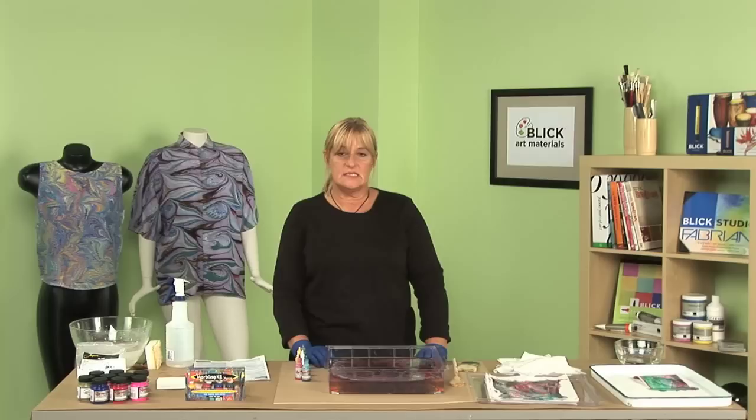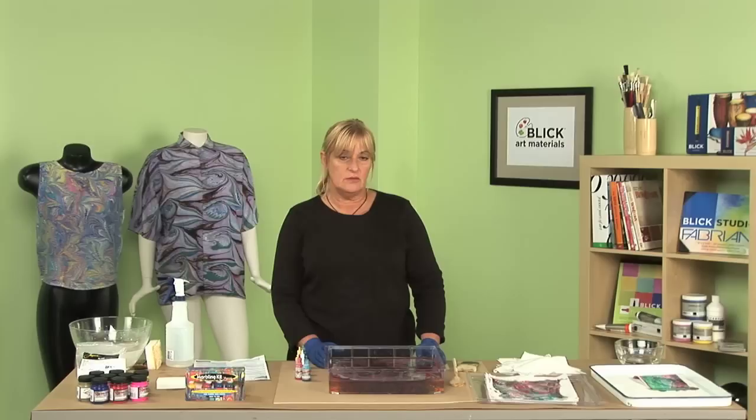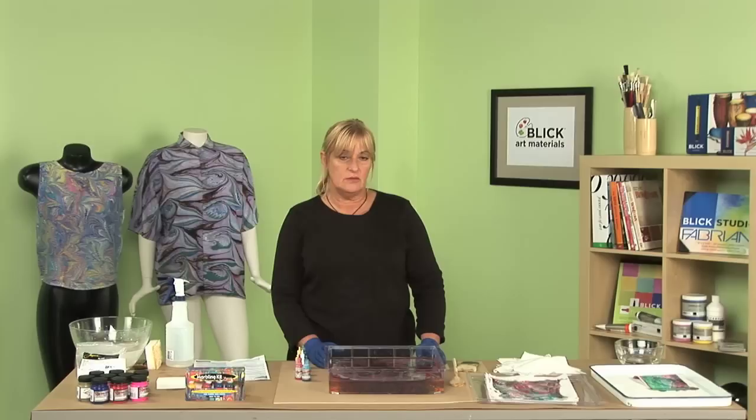After you've rinsed off the sizing and the excess dye, you can hang it up or lay it flat to dry. Then you want to heat set it with an iron or in your dryer, which will ensure permanency. The water can be used for about four days — just continue to add more paint and do your special comb designs. It is so much fun using the Jacquard products and especially the marbling kit, because you never know what you're going to come out with. Experiment and have fun!